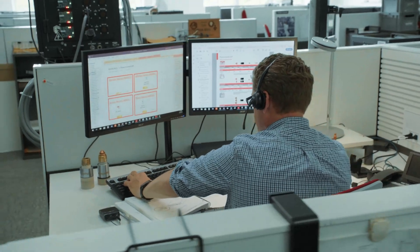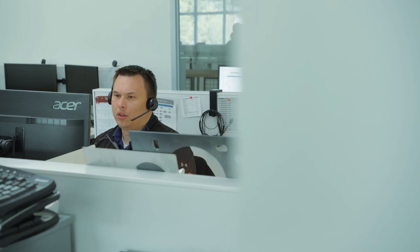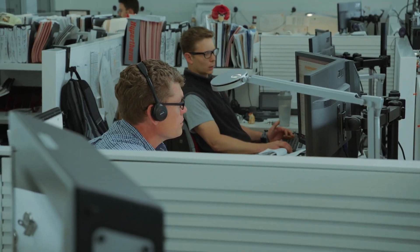Tech Service, this is Garrick. Hypertherm Tech Service, this is Brian. Can you describe the quality of the cut that you're seeing? Hypertherm Tech Service, this is Kyle. How may I help you? Are you using a T-80 or Duramax? What's the part number of the nozzle you're using? Where do you have the amperage set on the front of the machine? Is the system in cutting mode or gouging mode? So you changed the electrode, but not the nozzle. When was the last time you changed the swirl ring?